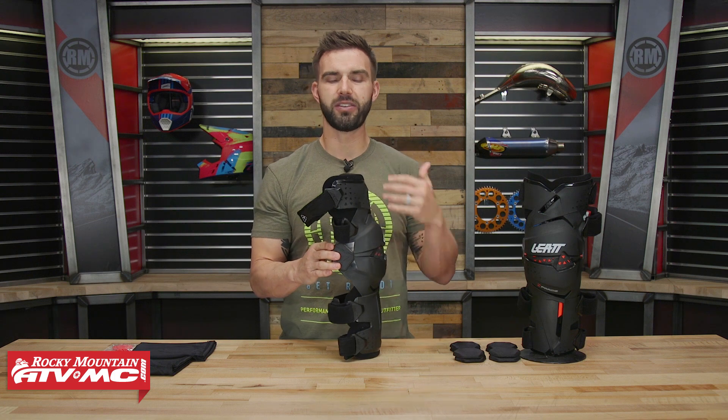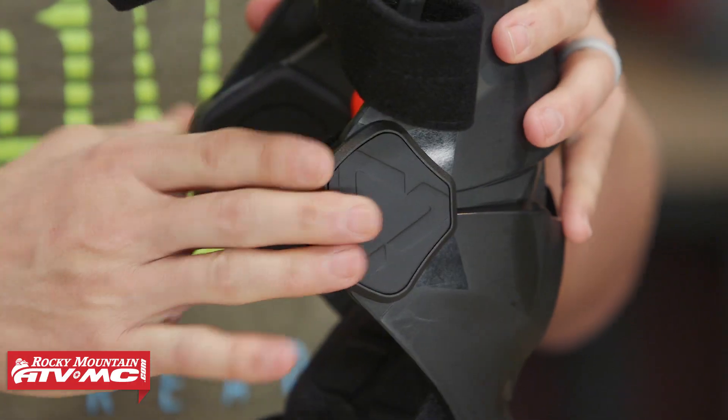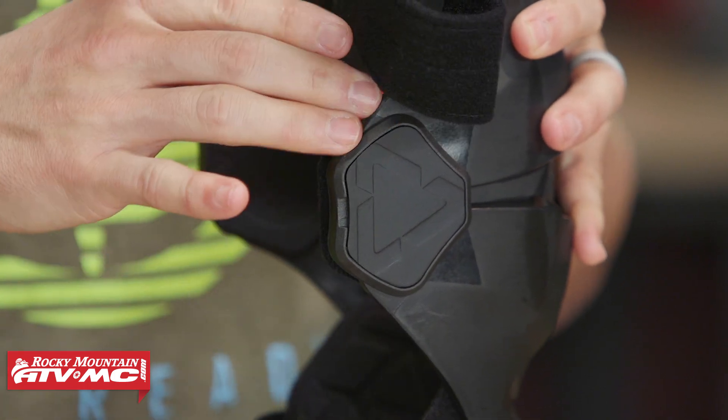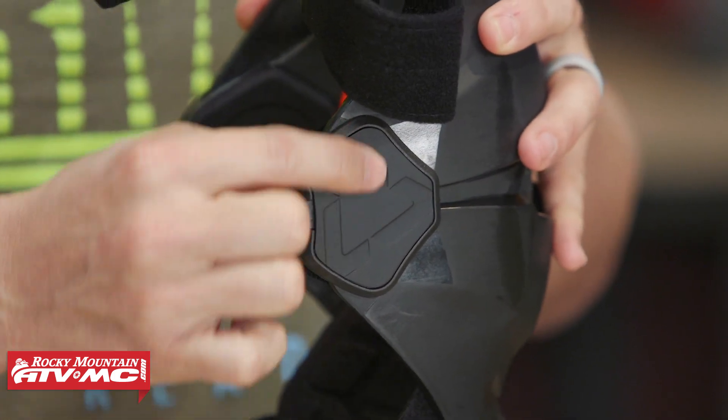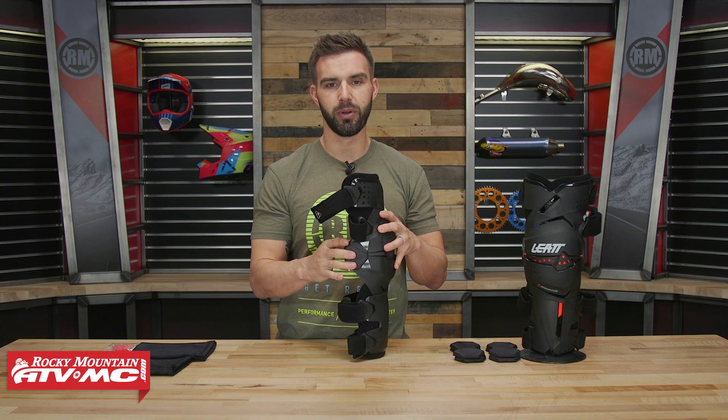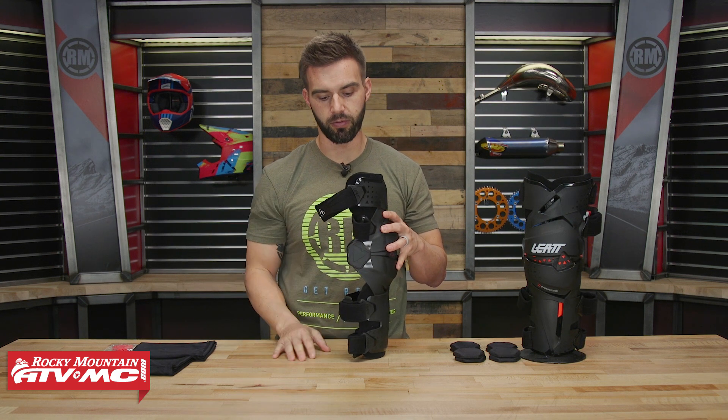Now looking at the hinge — and I like this at this price point of about $300 — you've got an aluminum hinge on the inside, and the covers on the outside are also made from aluminum. That's going to add to the durability and the overall strength of the knee brace.